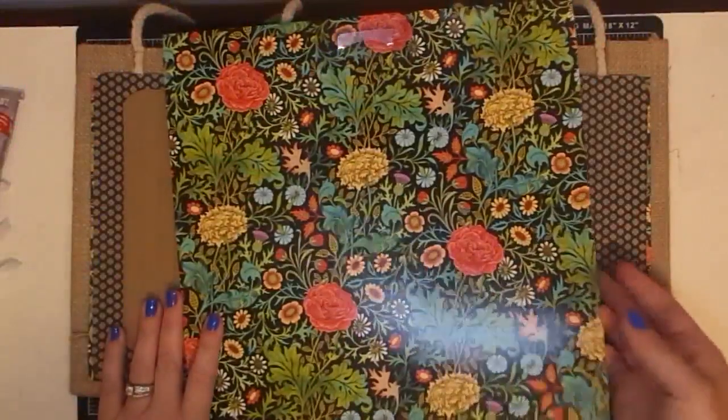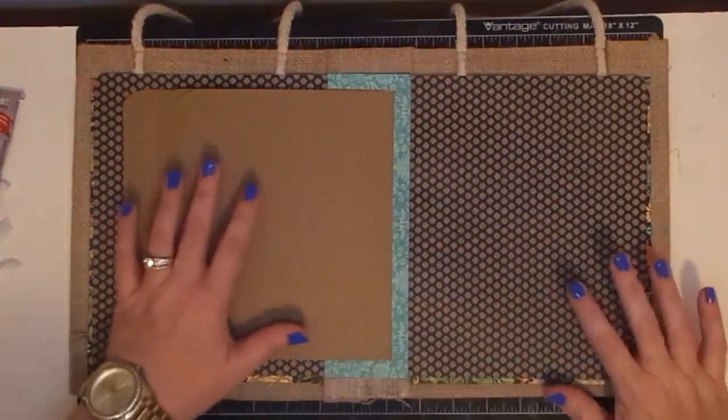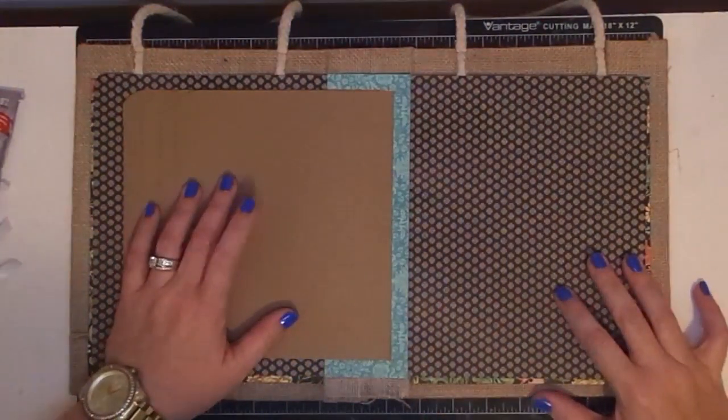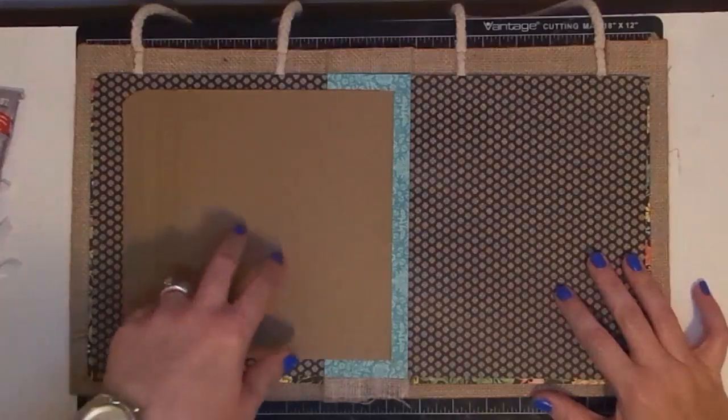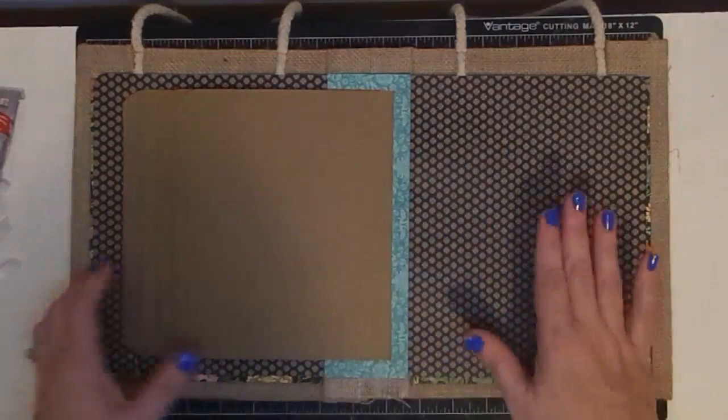Hey guys, it's Maymay and this is where we left off. I left this paper pad here on top of our mini album. I'm going to sit that down. Now, if you're just now coming to this mini album, I want to encourage you to look below. There are two other videos before this one, so I will have them linked in the description bar. But here's where we are.